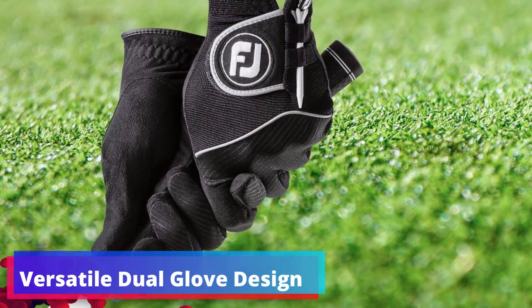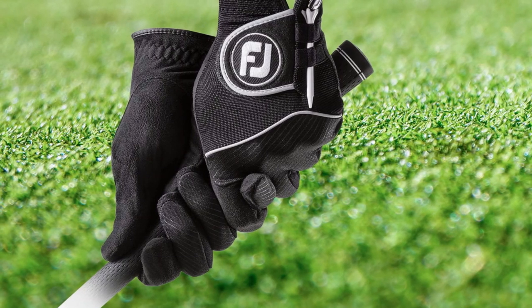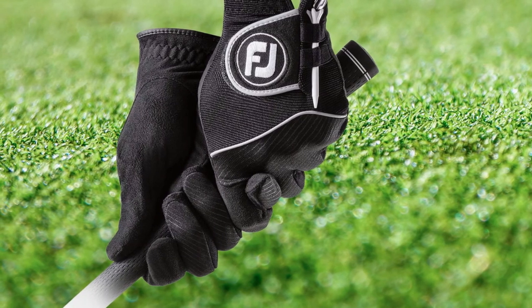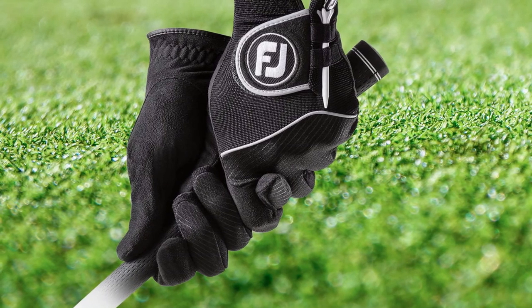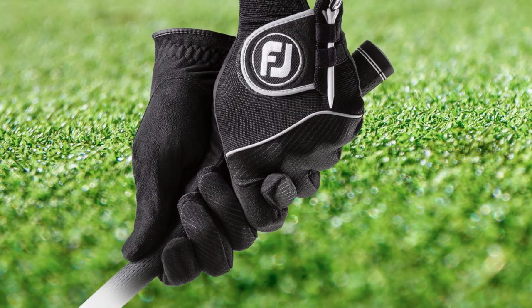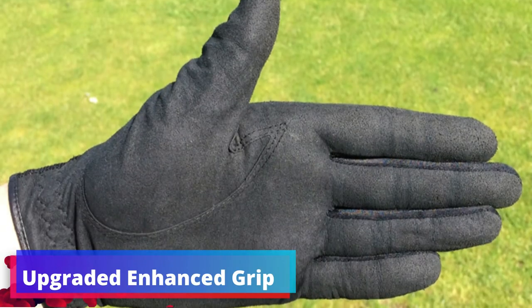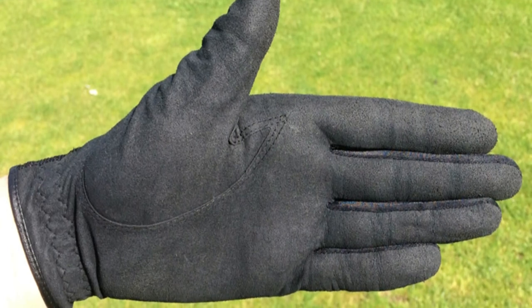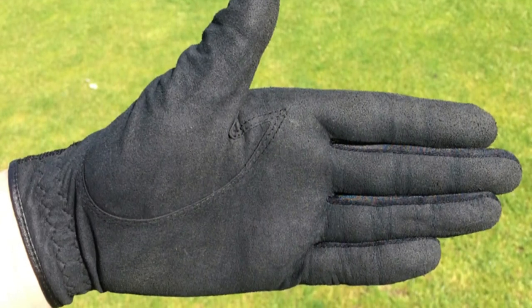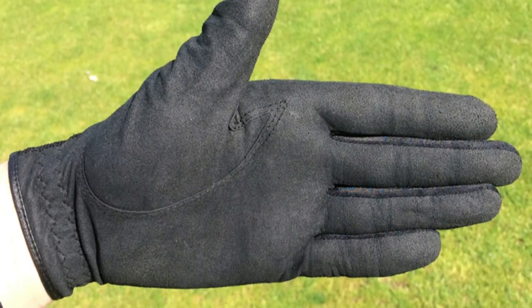Versatile dual-glove design. Adaptability is a must on the golf course, and with the dual-glove design, the Rain Grip Gloves offer a seamless experience for all conditions. Whether facing a relentless sun or battling through unexpected rain, these gloves are the ideal companion. Wet conditions can hamper play, but the Enhanced Grip feature offers an impressive hold on the club, increasing control and boosting confidence with every shot made in the rain.